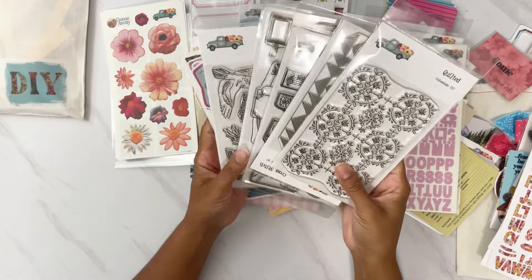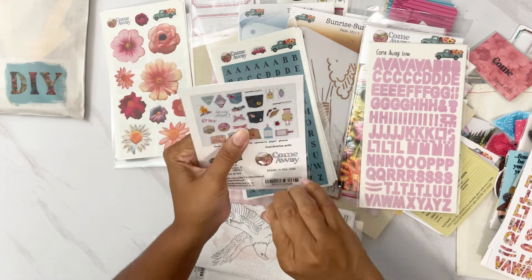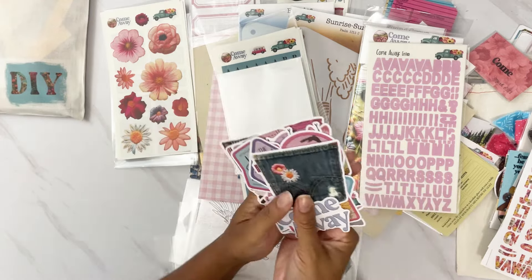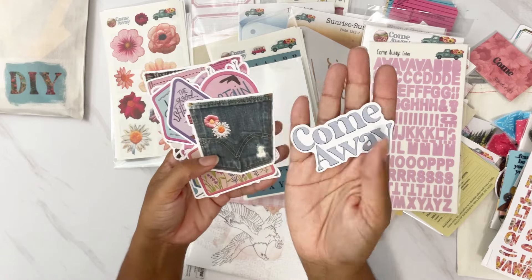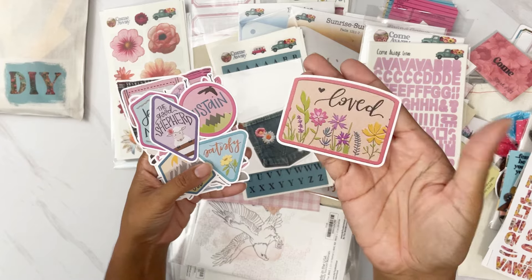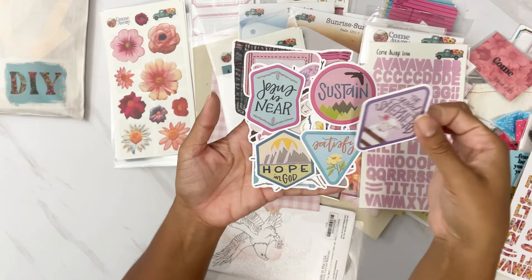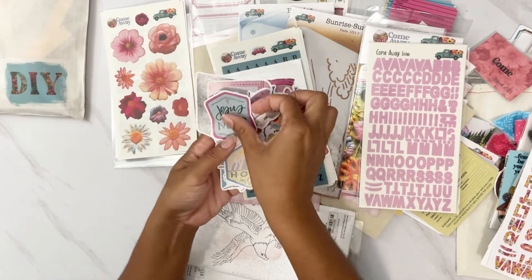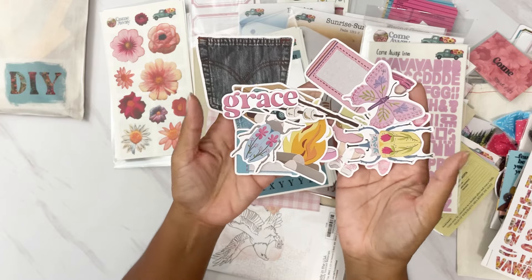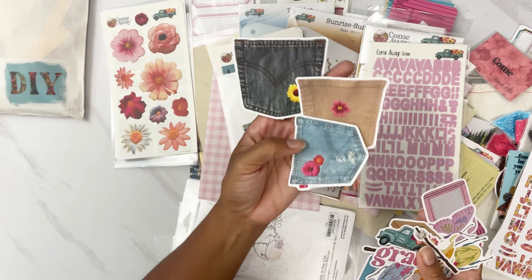Then we have the coordinating die cut set — these won't match the ones in the kit so there are no duplicates, but they coordinate beautifully. I love these badges: 'The Good Shepherd,' 'Jesus is Near,' 'Satisfy,' 'Hope in God.' We have some fun bugs, camper things, and a couple of denim pockets.